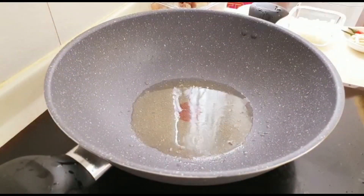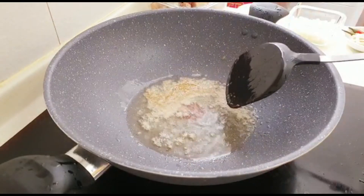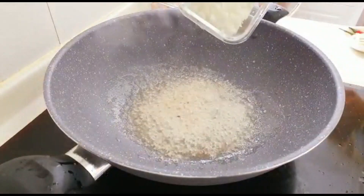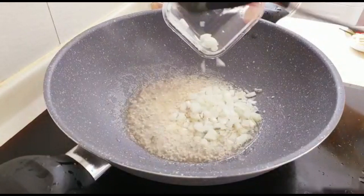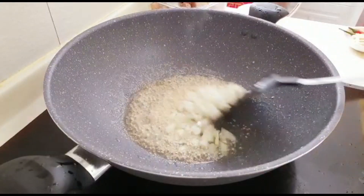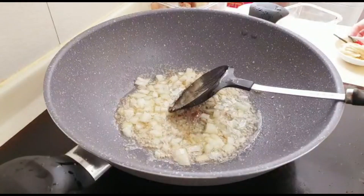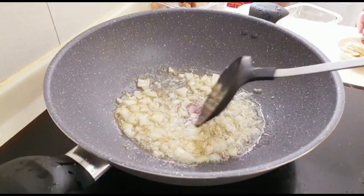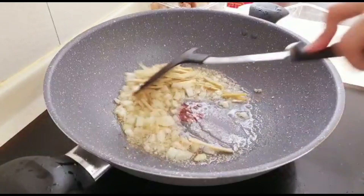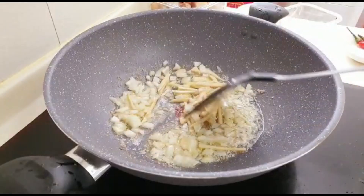Next, sauté garlic, onions, and ginger all together, and wait for a few minutes.